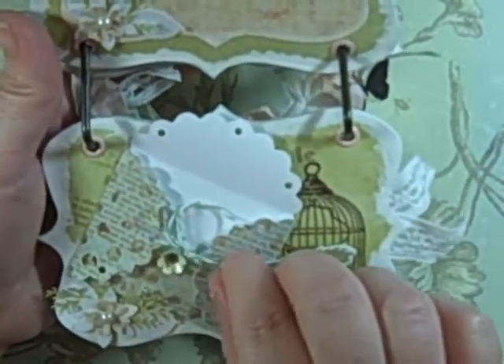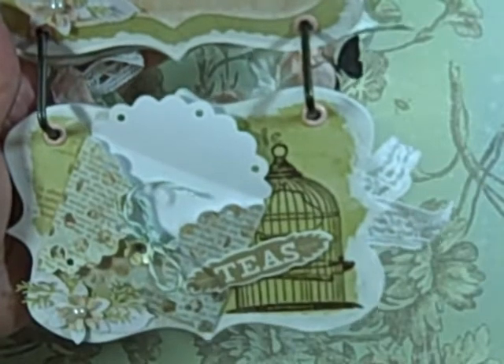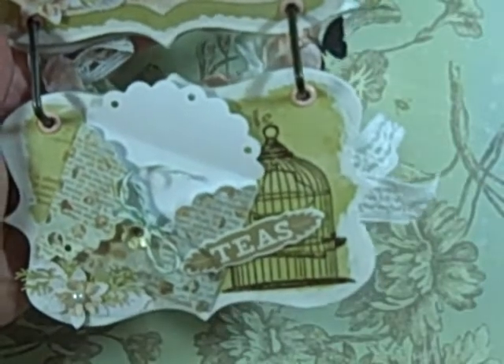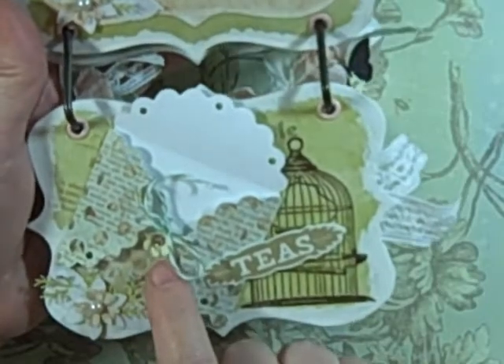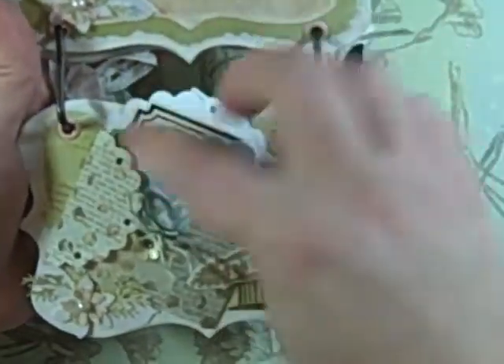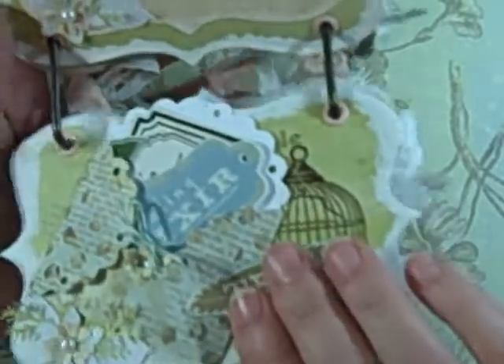I held it closed with some Baker's Twine, and I believe that's from the Soiree collection — and that again is Pink Paisley. This is a brad from Making Memories and it just tied in nicely. Then I used some of the pieces from the ephemera pack for some journaling spots if you want to use those. And that same flower I used up here because that corner seemed kind of empty.